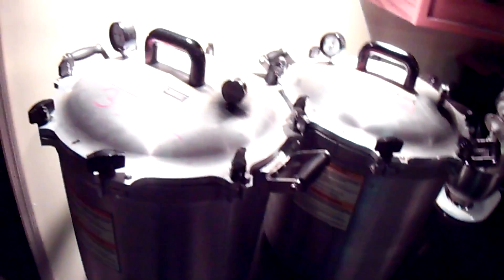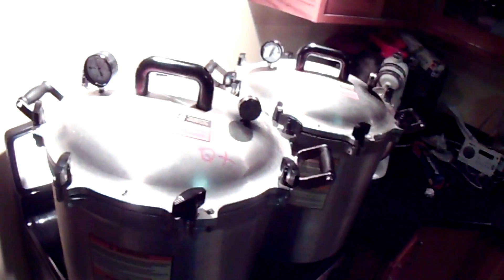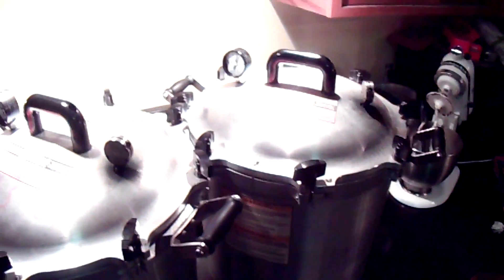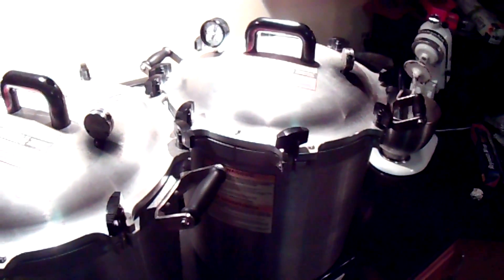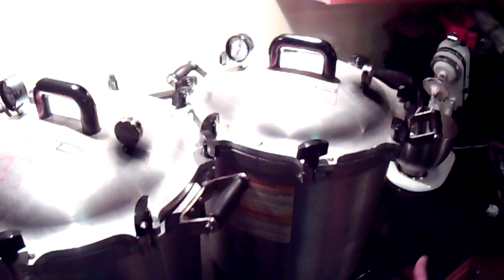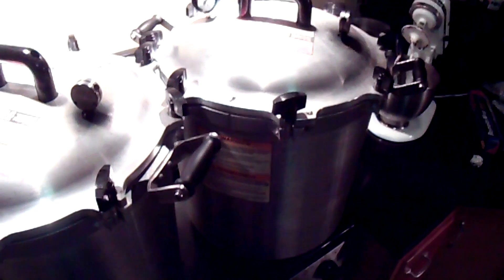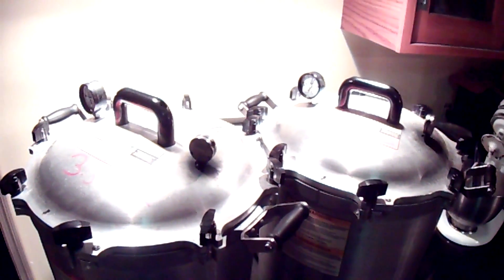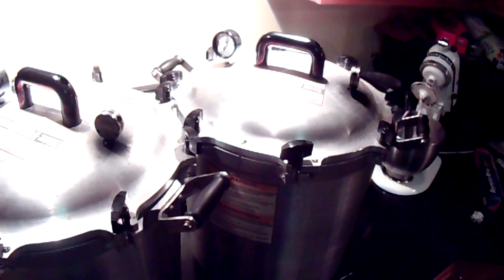I'm going to go ahead and let that go for a little bit and come back later. After 4 hours, I'll show you what we do to properly cool this off, because if we cool it off too fast we're going to actually explode the bags on the inside and rupture the plastic, which will make them useless. I'll show you how to do that when we come back.